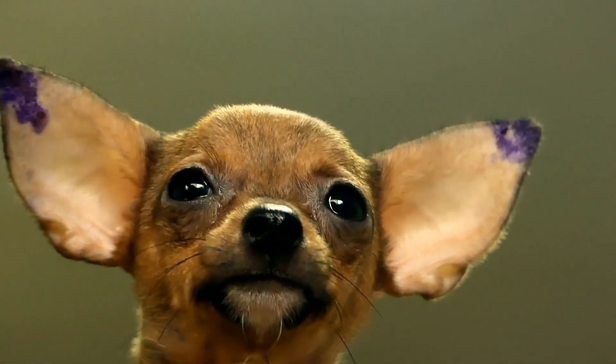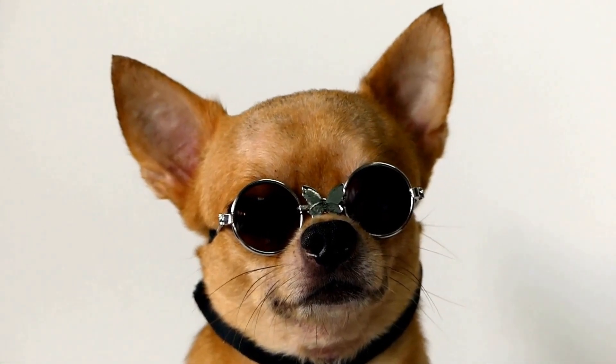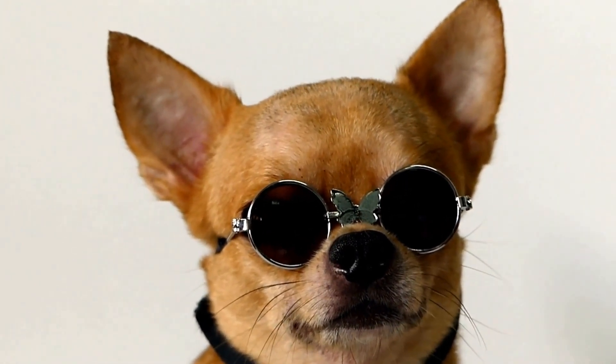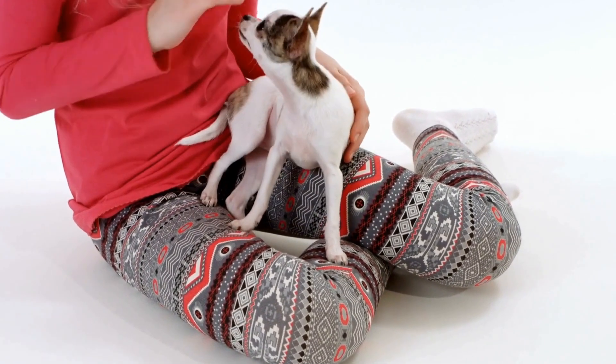How do you choose the right chihuahua crate size? When it comes to choosing the right crate for your chihuahua, size matters. A properly sized crate can provide a comfortable and secure space for your furry friend, while an ill-fitting crate can cause stress and discomfort. In this article, we will discuss the factors to consider when selecting the right crate size for your chihuahua.